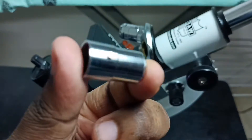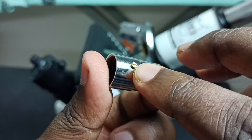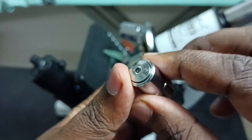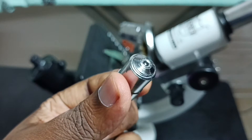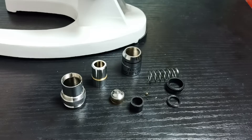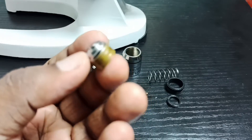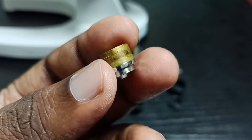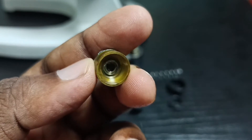We can also remove the screw, and remove this plastic. Then we can take this lens outside — I will show you how to take it. See, here I have taken that lens outside. This is the lens of the objective lens of the microscope, so we can clean it.